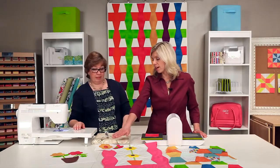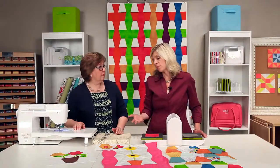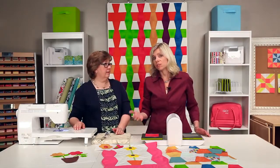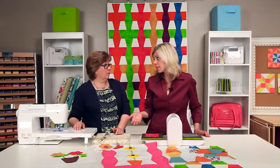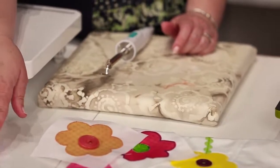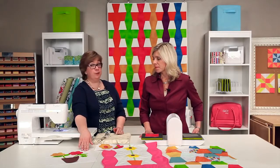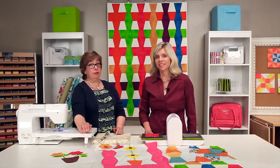Buttons are very hot right now. Here they've used this great rick rack embellishment. So many applications here, not just for quilting but for crafting, for fabric crafting. You can make a cute little easy pillow — we've used a 12-and-a-half-inch square for this. Squares like this — you can put together an applique quilt in no time.